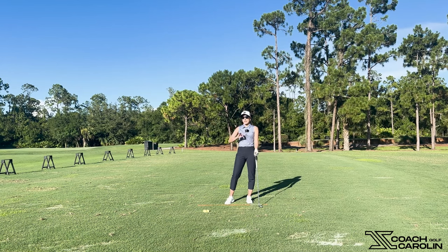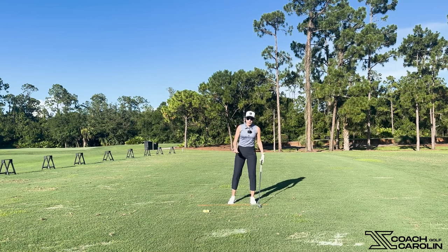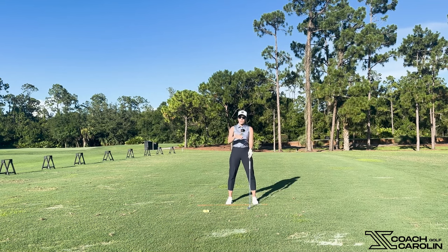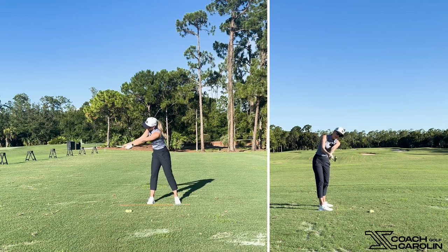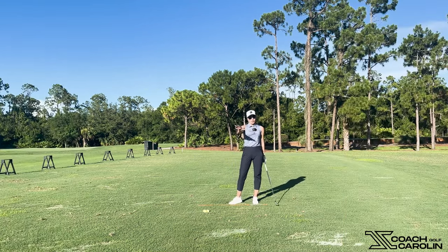A lot of the time, no lag is a result of a different issue — a different mistake in the backswing — which is overswinging. Overswing again has a root cause of just not being able to hold your angles in the backswing. If the lead knee breaks down, the hip structure breaks down, you are overswinging. Then you're in a position where your club is already past parallel, and to get it into the downswing, you almost have to cast it out. If you have to cast it back out and throw it at the ball, you're not just going to somehow create lag. The lack of lag often comes from a poor backswing and poor body structure in the backswing.